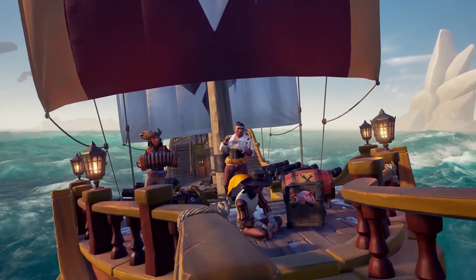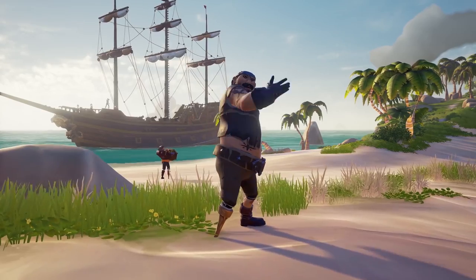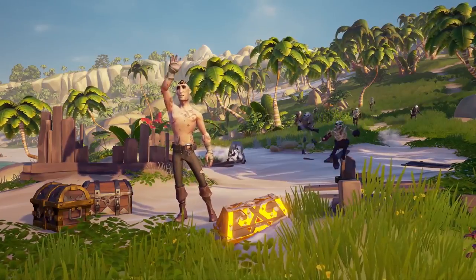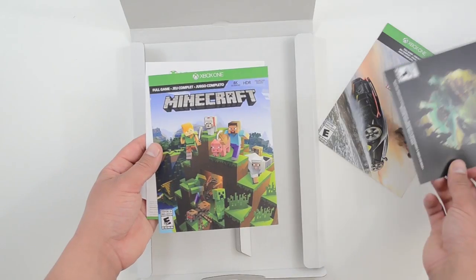The second free game is Sea of Thieves. This is a relatively new action-adventure game — only about a year old — with great ratings, good multiplayer, and it's an Xbox and Windows exclusive. I definitely like that they included this, and I think everyone's going to have a blast playing it.